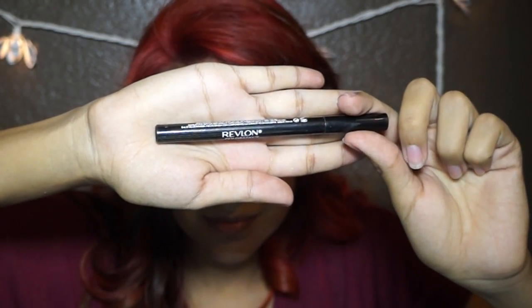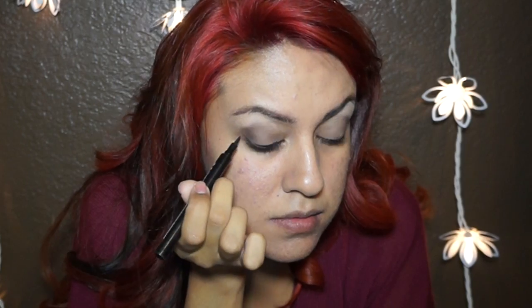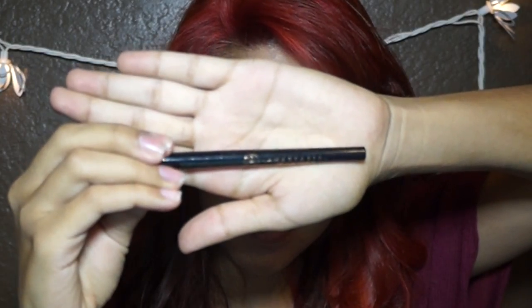Now you want to use your favorite liquid eyeliner. I'm using Revlon Colorstay Liquid Eyeliner. Now I'm using Anastasia Eyeliner in black and applying it to my waterline.